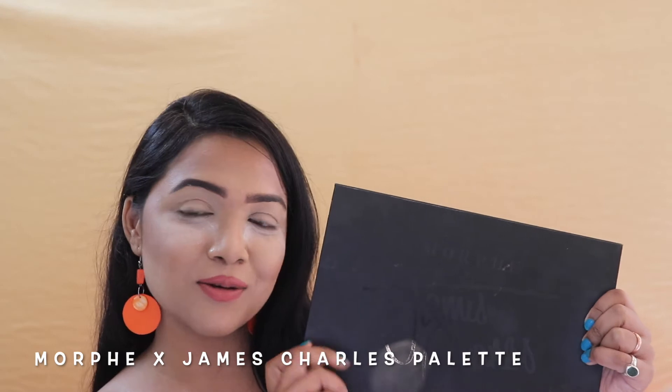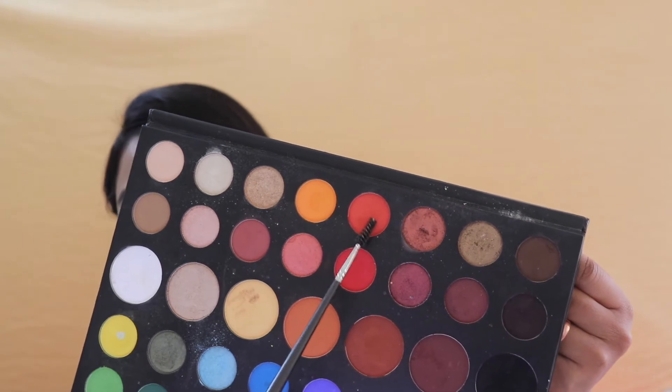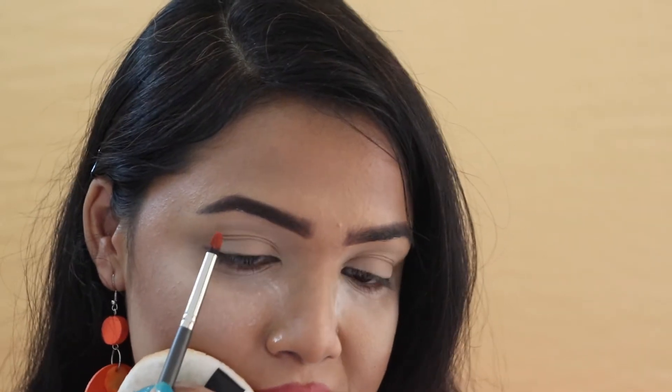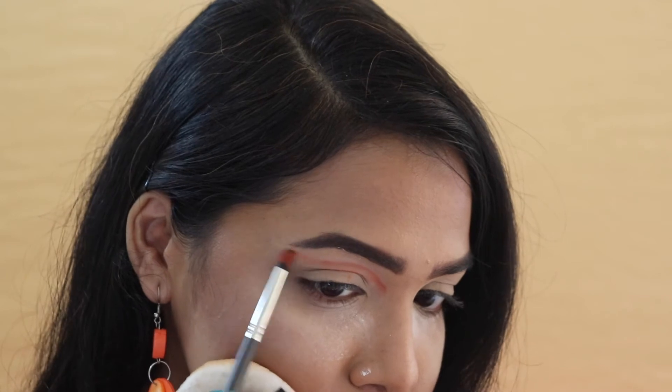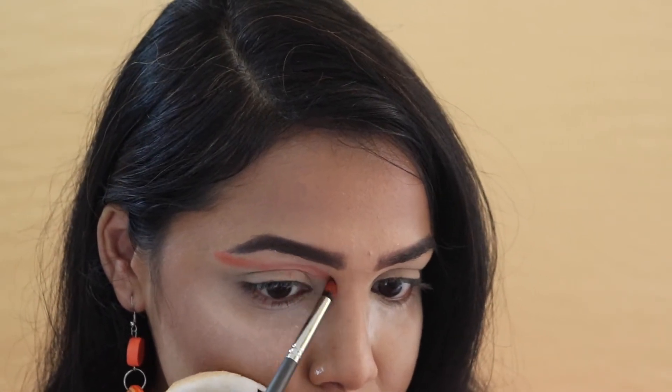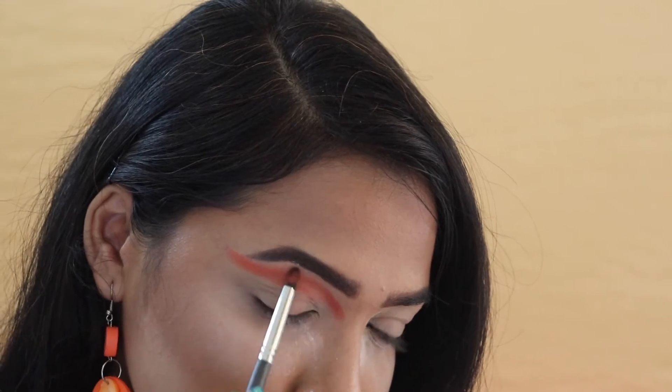Now I'm going to go ahead and start with my eyeshadow palettes. The very first palette I'm choosing is my all-time favorite Jameshan's shadow palette. From this palette, I'm digging into this beautiful burnt orange color and taking this shade onto my brush — tapping off the excess — and placing it onto my crease area to outline that area properly.